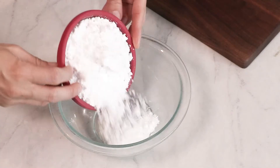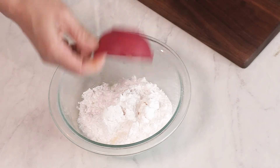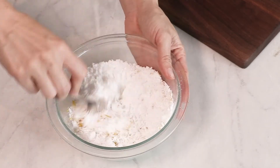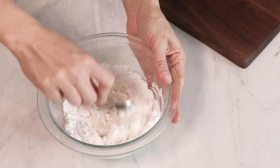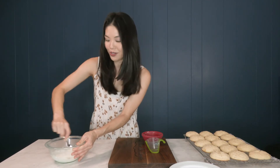All we have to do is combine all of our ingredients in a small bowl and mix them together — I'm just using a spoon, nothing fancy. You do want this glaze to be pretty thick because we're going to spread it on top of the cookie; I don't want it to be a drizzle. So if it's a little too thick, you can add very small amounts of milk very gradually until you get the consistency that you want.